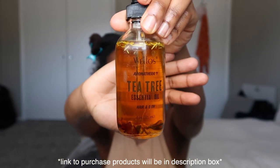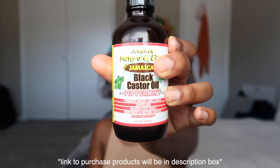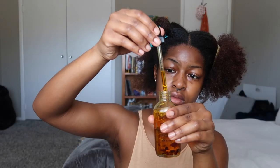Then I take this oil blend from Wellos — I found this at the beauty supply store, it was like ten dollars and it is absolute magic. I mix this healthy hair tonic, my black castor oil, plus the jojoba oil into one bottle so that I can just have every single oil that I need.